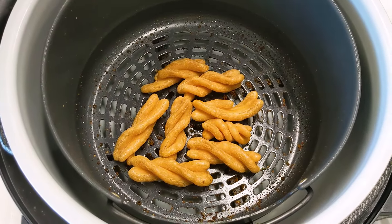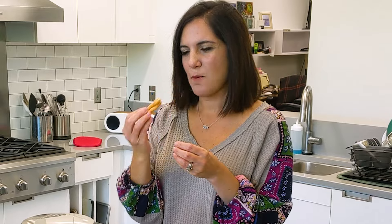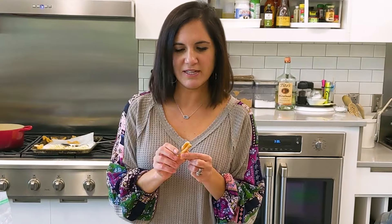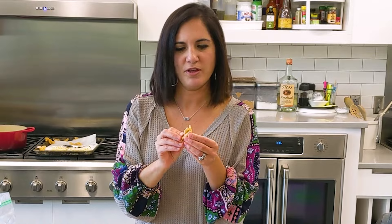Oh, it's working! I don't know if they go any longer — are they going to puff more? Maybe they're just not done. They looked cooked through. These are definitely not as airy as the fried ones. They do puff up, but I don't think they can go much longer. They're just crunchier and harder to chew.